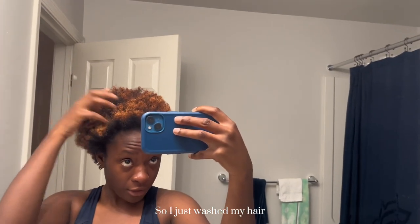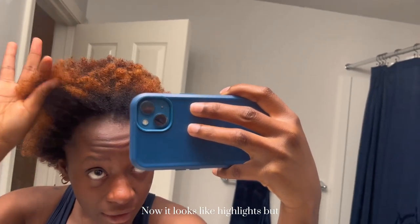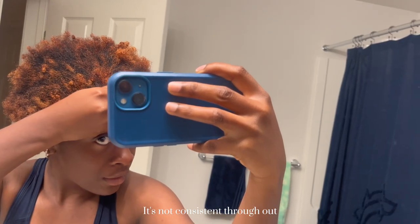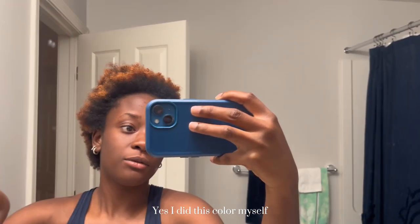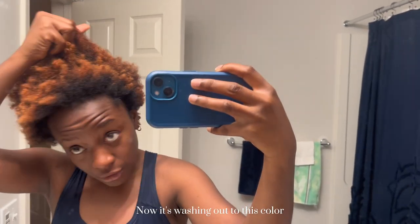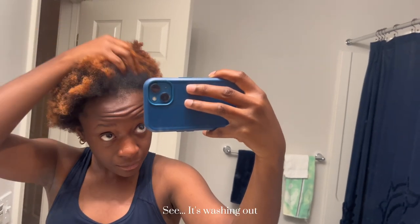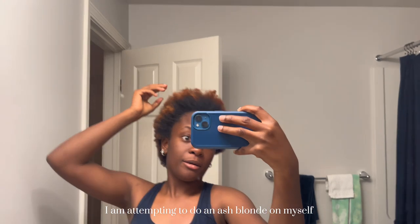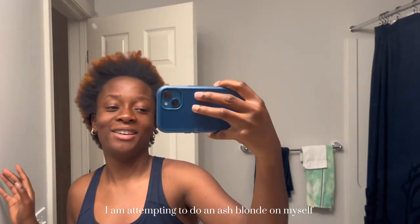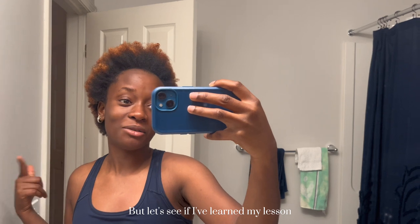Alright y'all, so I just washed my hair. The color is kind of faded — it looks like highlights now but it's not consistent throughout. I did this color myself; it was a hot red when I first did it, but now it's washing out to this color. I am attempting to do an ash blonde on myself. Oh lord, the first time I tried to do this got me in this mess, but let's see if I've learned my lesson.